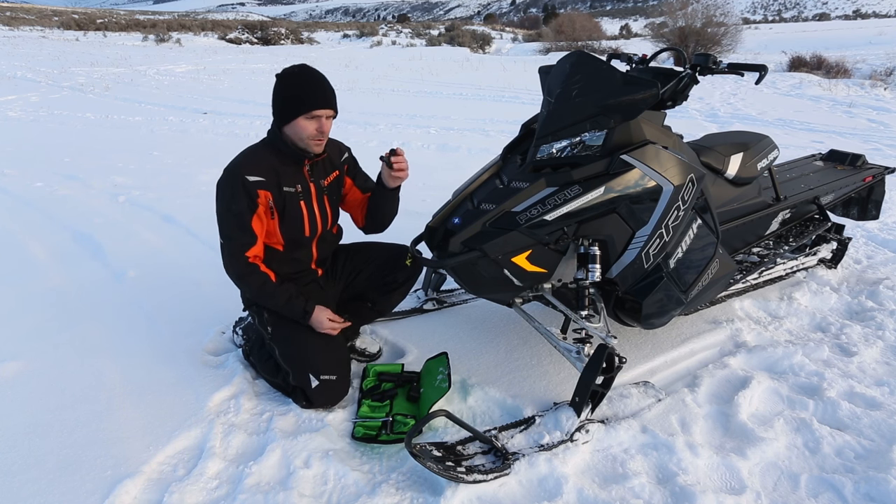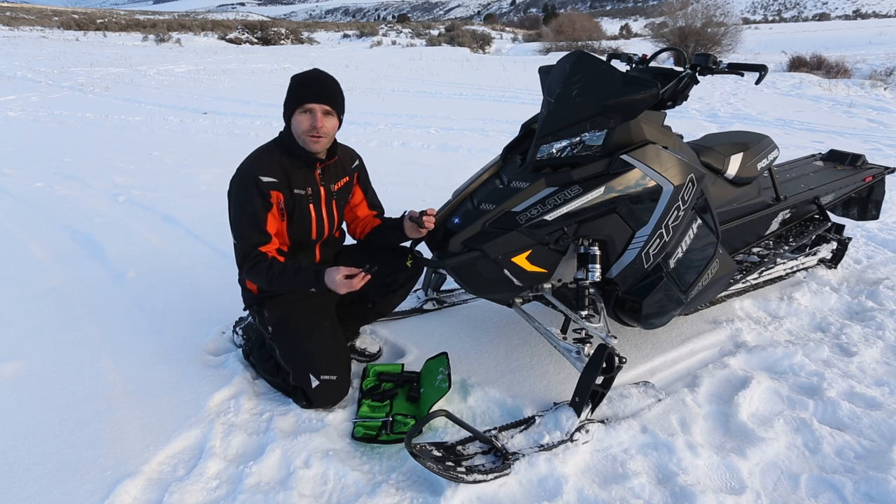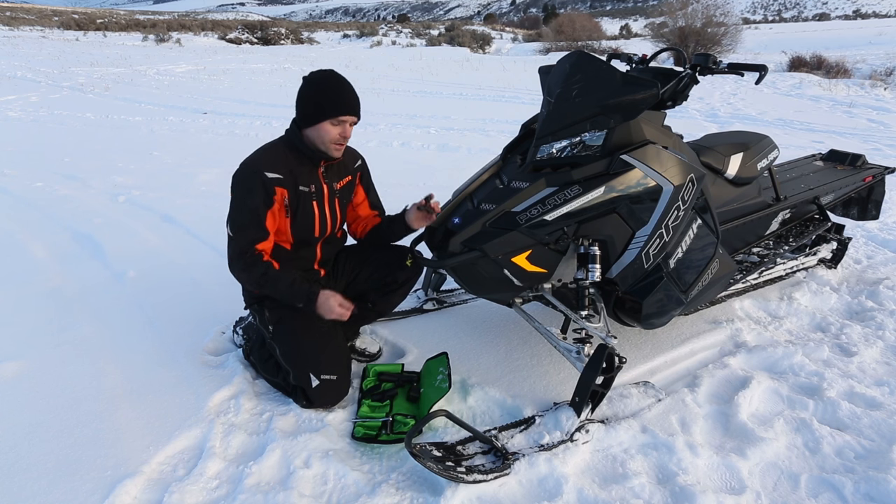Then we have the base mount here. This is a U-bolt and basically it will mount on any round surface on a vehicle — front bumpers, rear bumpers, handlebars, etc.